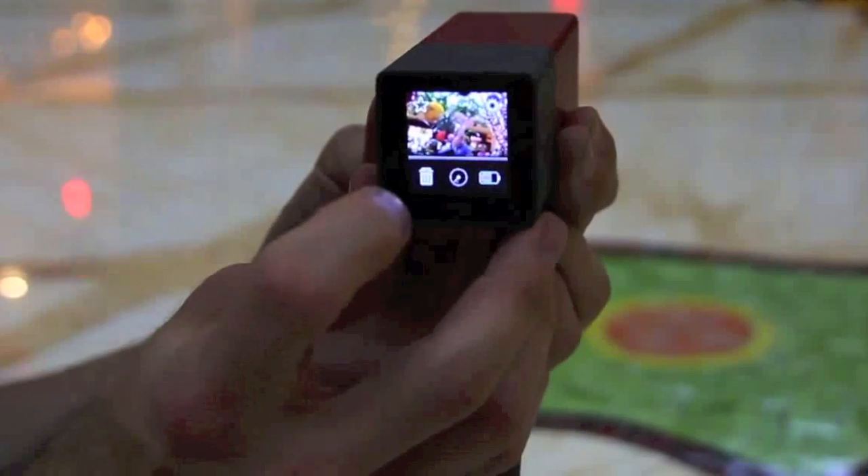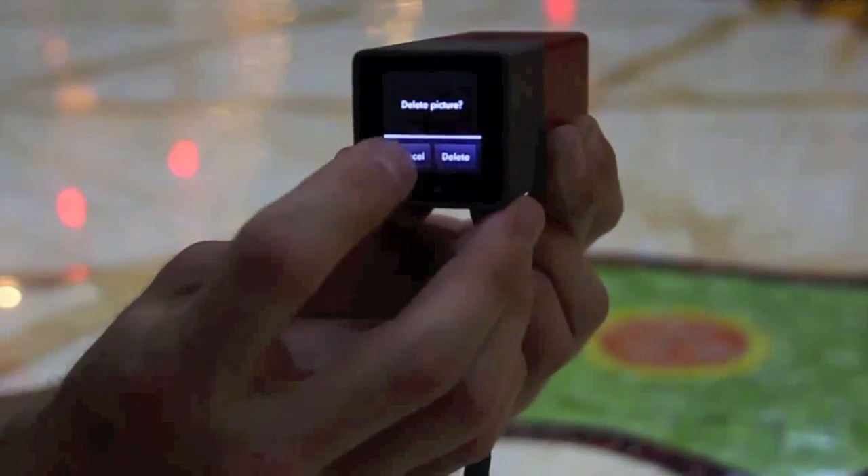There is a USB terminal hidden at the top and you can actually tap areas of the picture to access different depths of field.